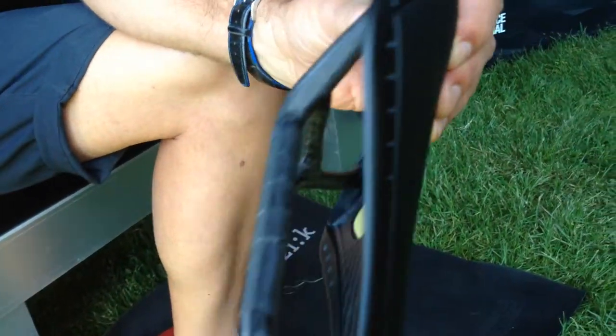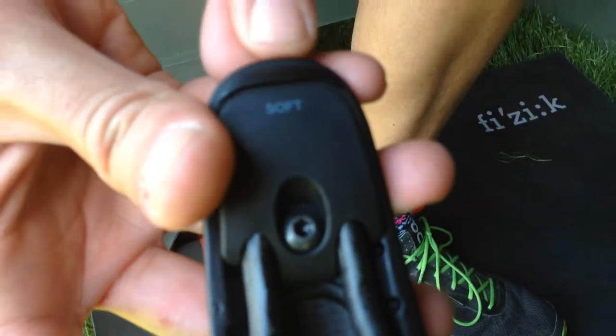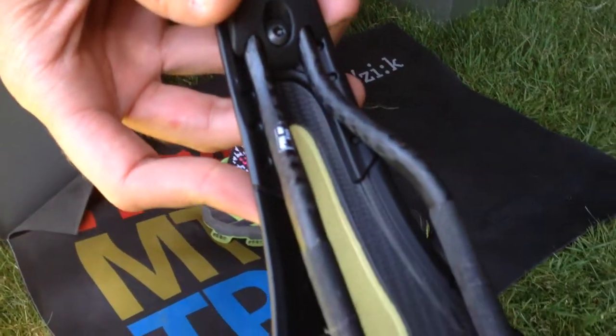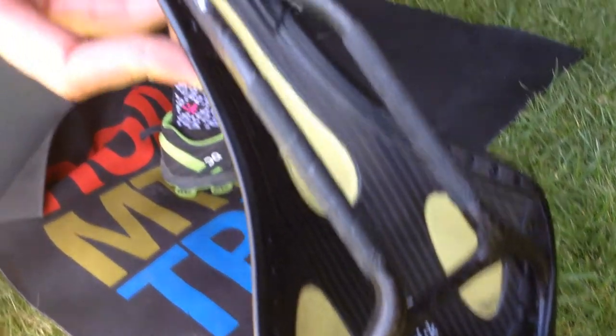At the nose of the saddle it says 'soft' — you can actually change the soft tuner knob for a hard tuner knob. So you can tension the saddle, making it stiffer or softer depending on your preference. For example, if you are riding a Grand Fondo or doing an endurance race, you're going to want something a little bit softer. However, if you're riding in a crit or on the track, you're probably going to want something a little bit stiffer.